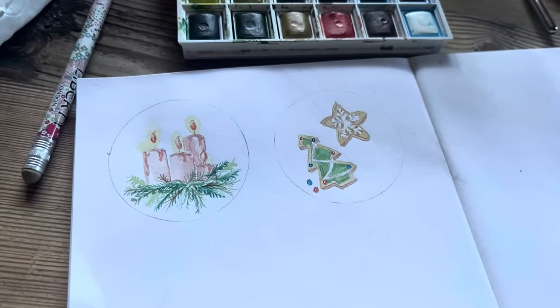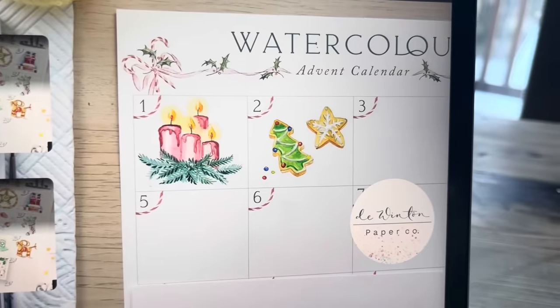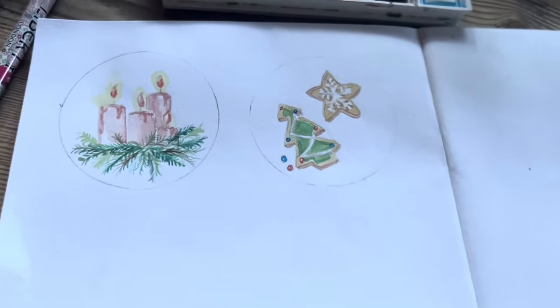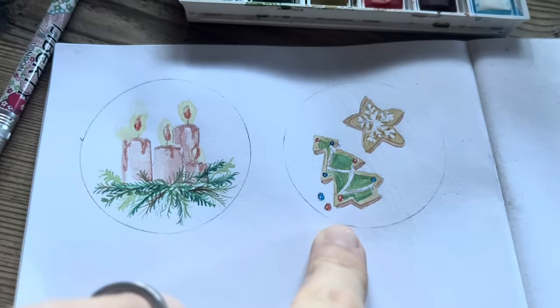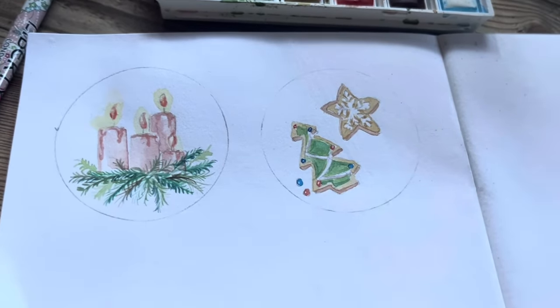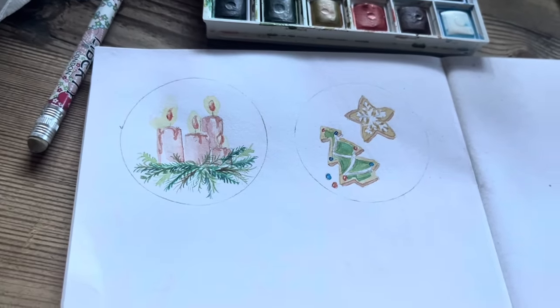Perhaps it could do with being a bit more saturated, the candles, but I was a bit scared. Let's see what day two is. I don't think my sugar cookie one turned out as nice as hers — well obviously none of them turned out as nice, but it's not even as good as my first one I don't think. But I enjoyed doing it — that's the main thing, right?